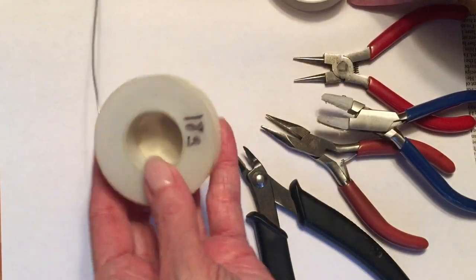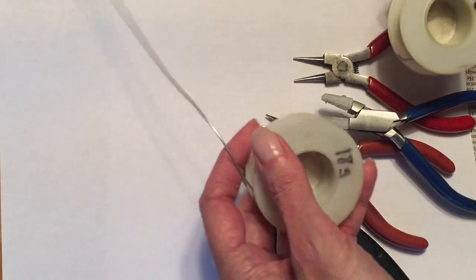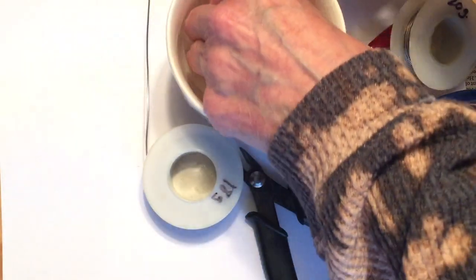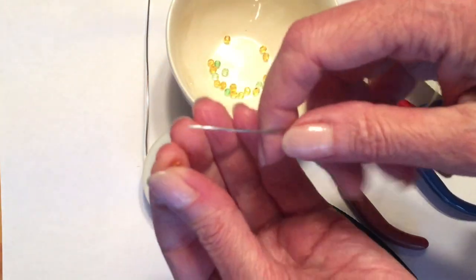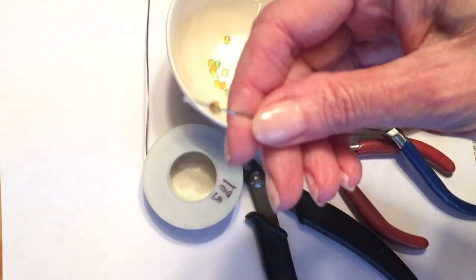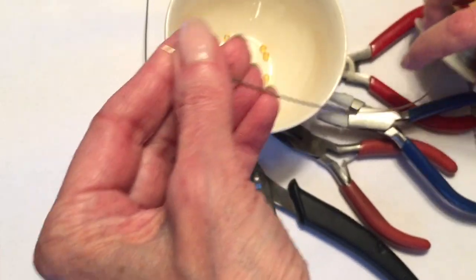I also have a silver plated necklace chain with a clasp already attached, but I'll set that aside for now and we'll use it later. The first thing you want to do is be sure that your beads will fit onto your 20 gauge wire. I'll be using a piece of 18 gauge wire for my branch and some small pieces of 20 gauge wire for my little beaded branchlets.